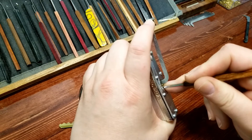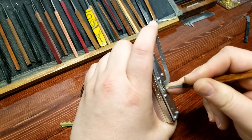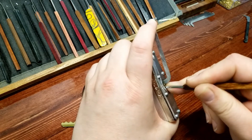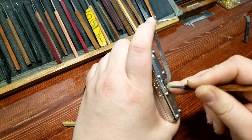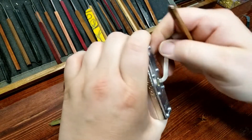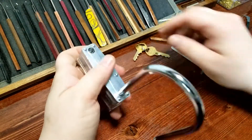That was two, three, four, five — and there we go, we're open! That actually put up a pretty good fight.